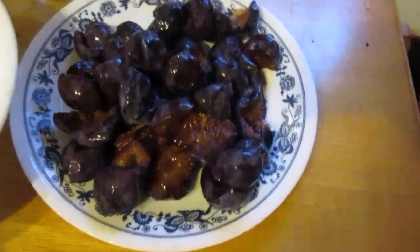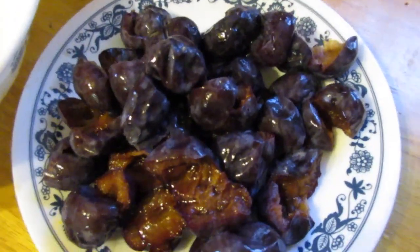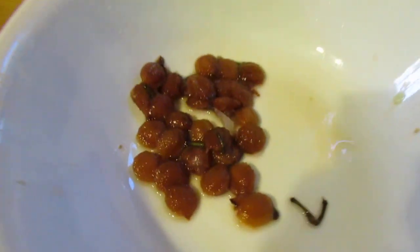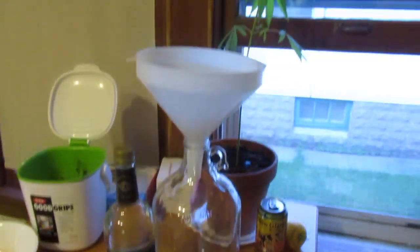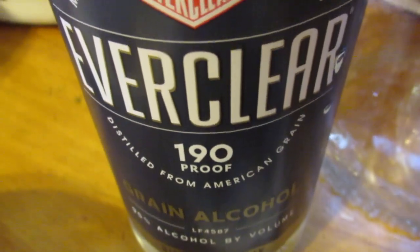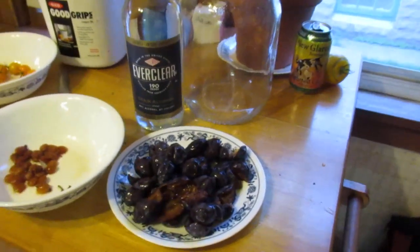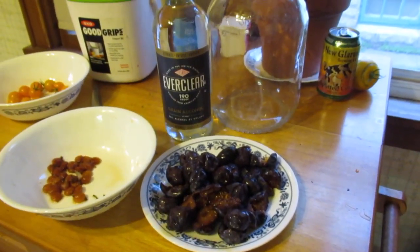I had 30 of these plums, which were not huge, maybe not tiny, and they sat in my freezer for a while. I'm going to get those in this one-gallon jug and add the Everclear 190 proof. I always try to use 190 proof for this. If you can't get that, you can probably use vodka.